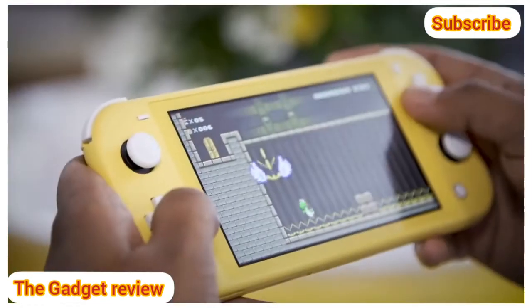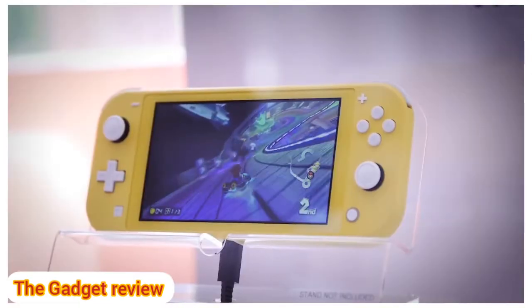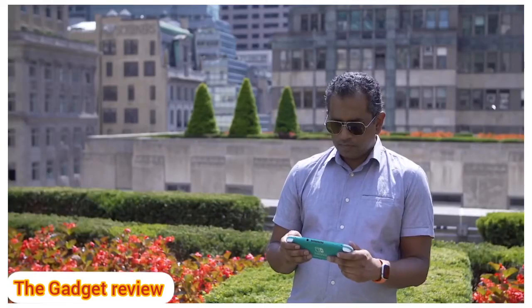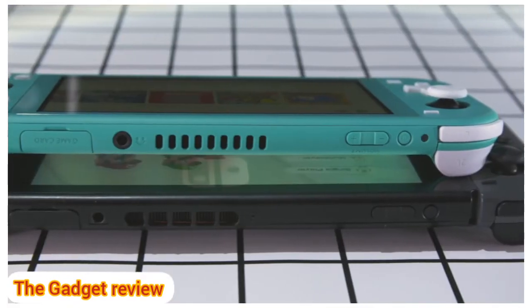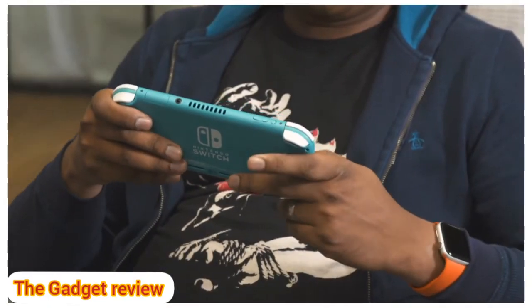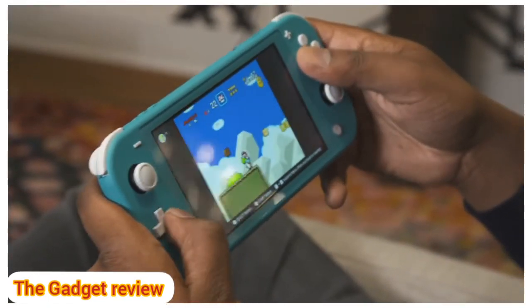The Switch Lite is probably the cutest console we've ever seen. It's an adorable piece of hardware. The brighter colors, slimmer size, and lightweight make it almost seem like a Funko Pop version of the Switch — like it's a puppy begging to be pet, and once you hold it, it's hard to let go.